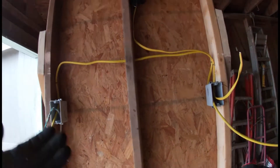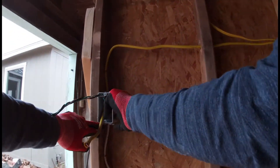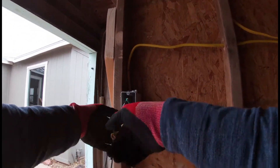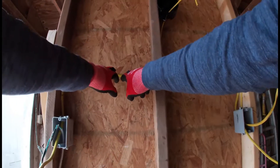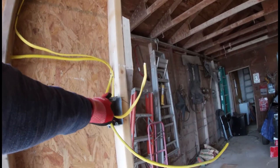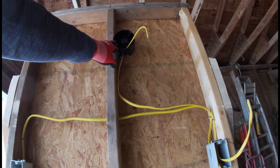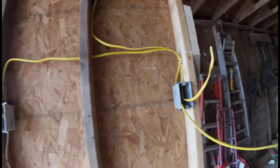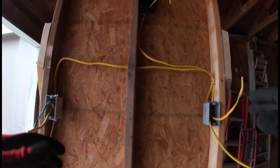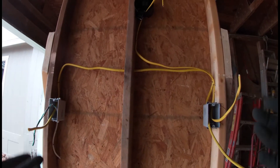So there we have it. To recap: we have our incoming hot on one side, then in between from box to box we have our 12-3 travelers, and then from our second box up to our light itself we have 12-2, which consists of our switch leg. That's basically the ideal concept on how to wire up a three-way light switch system.